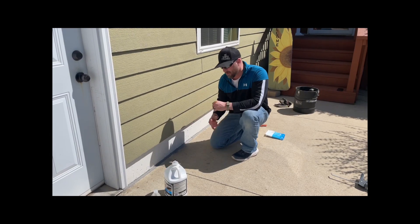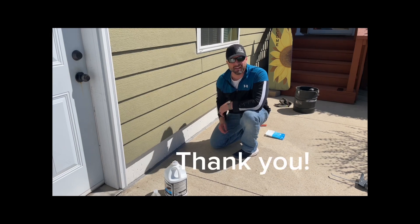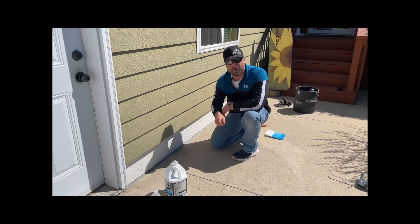I think it'll look a lot better than having that big gap here. Life is good! Thanks for tuning in — like, subscribe, hit the bell for notifications, and we'll see you next video.